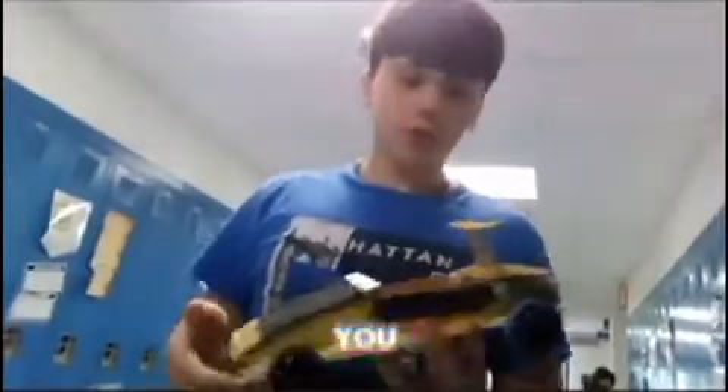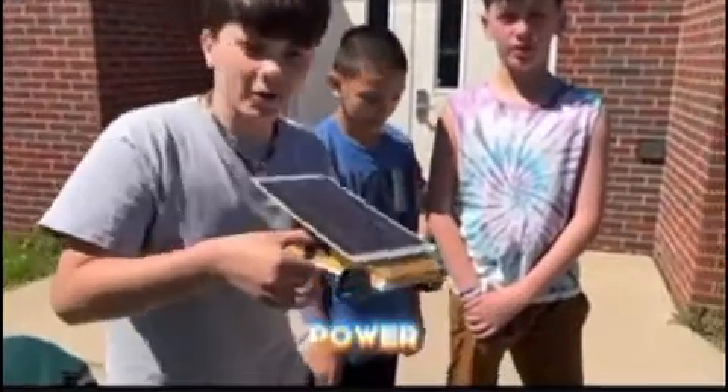Now we're going to show you our car going. We're going to show you some more clips of our car. Now here's the car running on solar power.